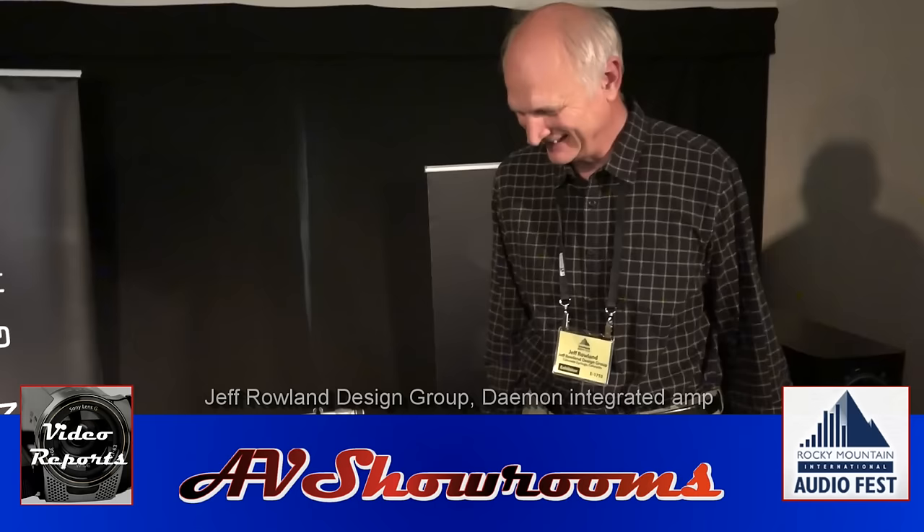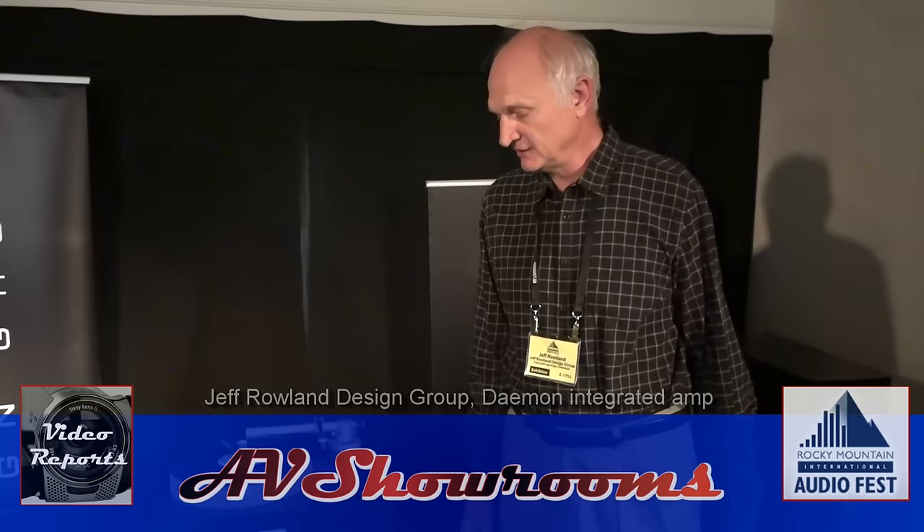Jeff, you're introducing a new integrated amplifier — it's the buzz of the show. This is the first US premiere showing of the Daemon Integrated. We actually showed it earlier this year in Munich at the big hi-fi show, but this is the official US launch. It's been a long work in progress, and we call it a Super Integrated because it incorporates so many features, and it's certainly powerful — it will drive any speaker to any level that you would wish.